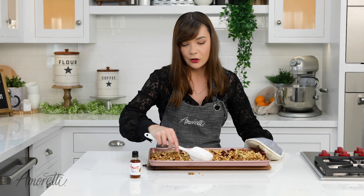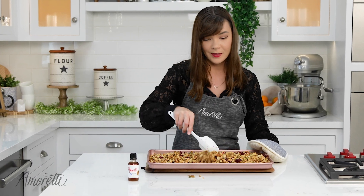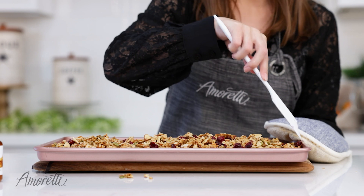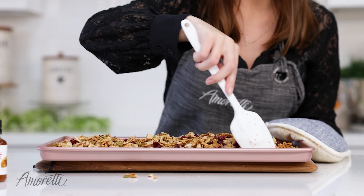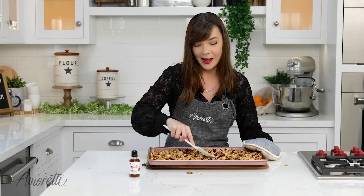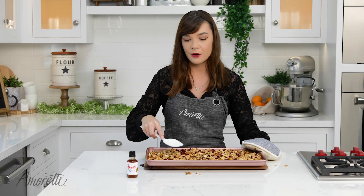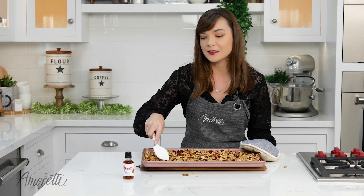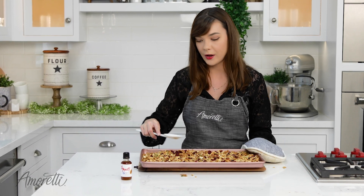These flavors go so well together. You can use this with any extract — they're all so good. Now that we have a good mix going on, we're just going to flatten it out and stick it back in the oven for about 5 to 10 minutes until it gets a nice golden brown over the whole thing.